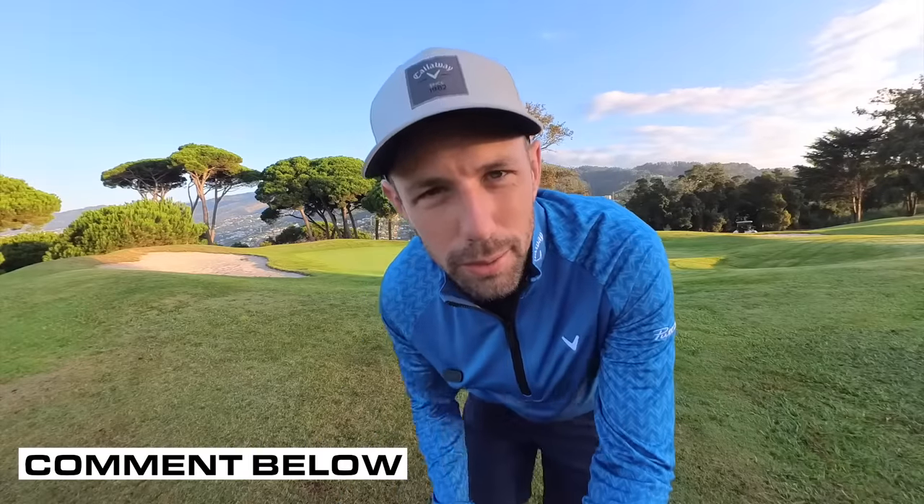Let me know in the comments down below — does it help you? Go and practice it, take it out on the course, start chipping that ball closer. Thanks all for watching. Make sure you're subscribed to the channel if you're enjoying the content, and hit all your notification buttons so you get notified when I upload my new videos. Thanks all for watching — see you in the next one.